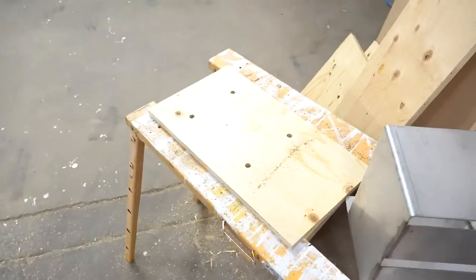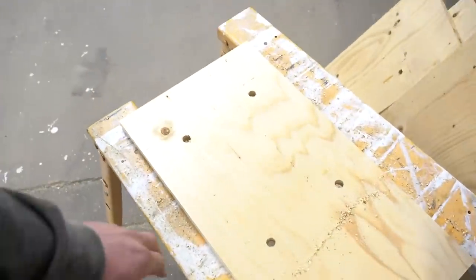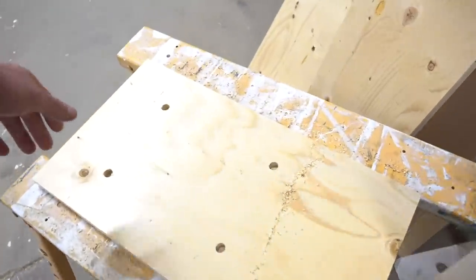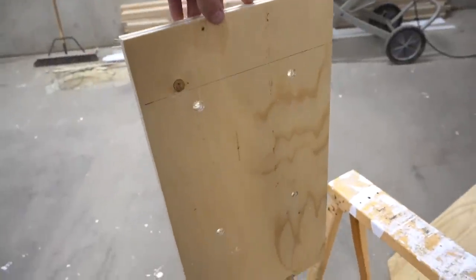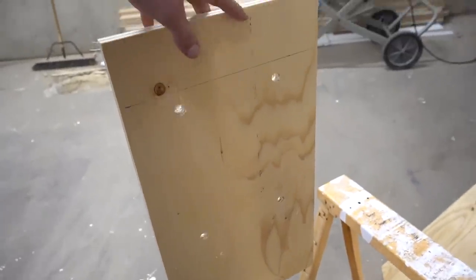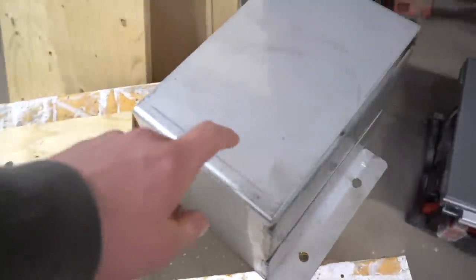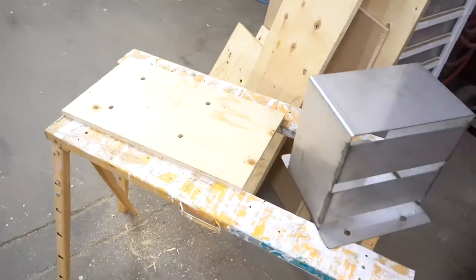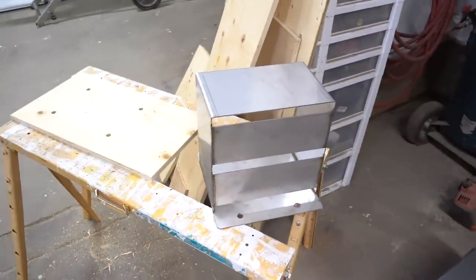To make it as easy as possible to install all of these holders — because we've got 18 of them that we're going to be putting up in the barn this morning — Dad just went ahead and made a nice little template. We're going to set this on the floor in the barn and then we can drill through those holes with our cordless hammer drill, then put some anchor bolts in there and get this thing fastened right to the wall. It's at the right height and it's level, so it should make installing those nice and easy.